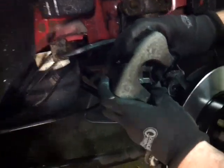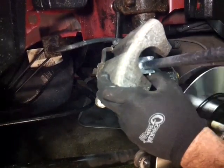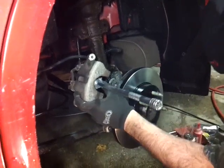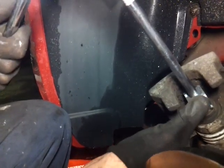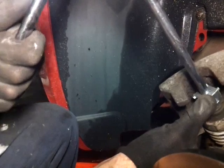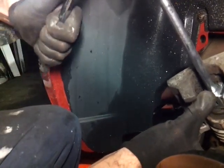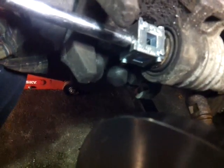Now you can see over here how it sits in there flush - that's what you want. Now you go ahead and turn this. Put a 3/8 inch extension in there, and while you're holding it down with one hand, you turn it with the other. Put a ratchet on there with the 3/8 extension and you turn that piston and it'll go in. As you can see it's turning. It's a little tough to do this on camera, but as you're turning that piston it's going to drive all the way in. And that's it.